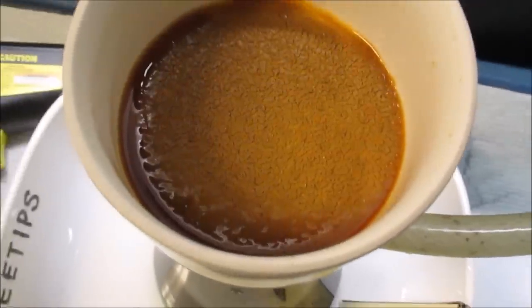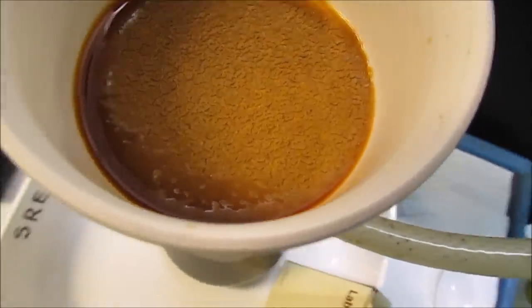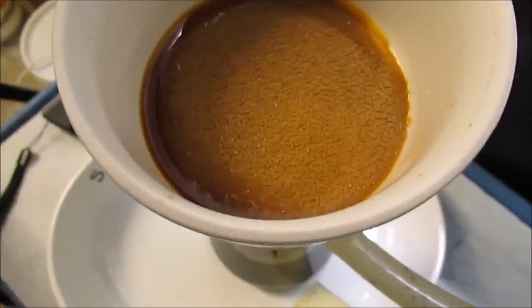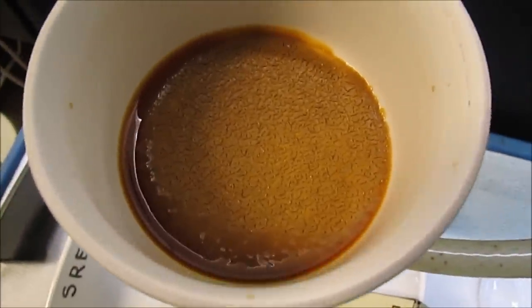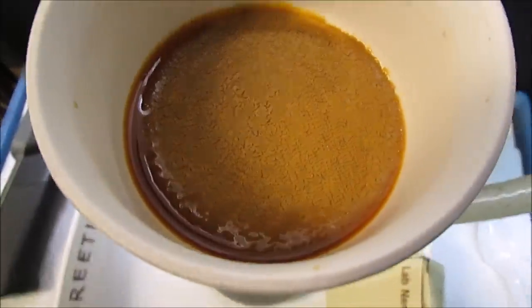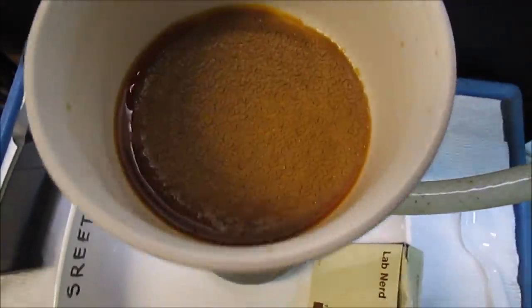My mixed PGM solution is almost completely filtered now. And here's something I didn't expect — I got some solids in the filter. Don't know what that is. Didn't expect much to be in with the dissolved mixed PGMs, but obviously I got something. So I'm glad I filtered it out.